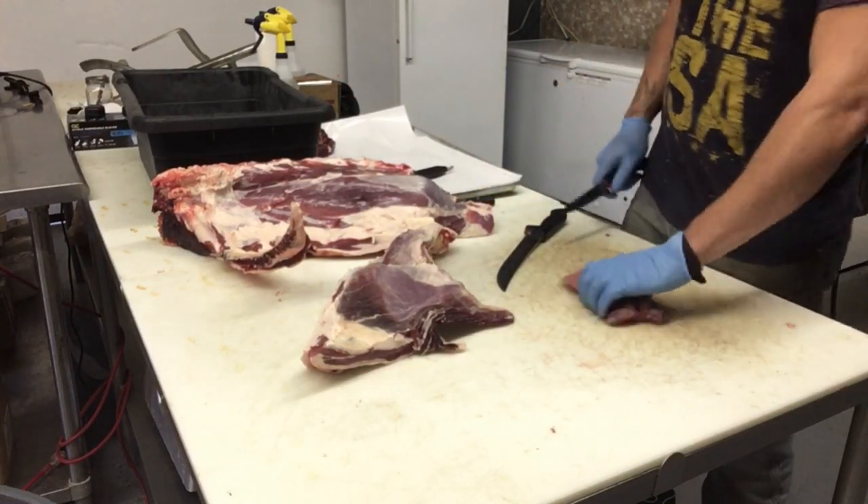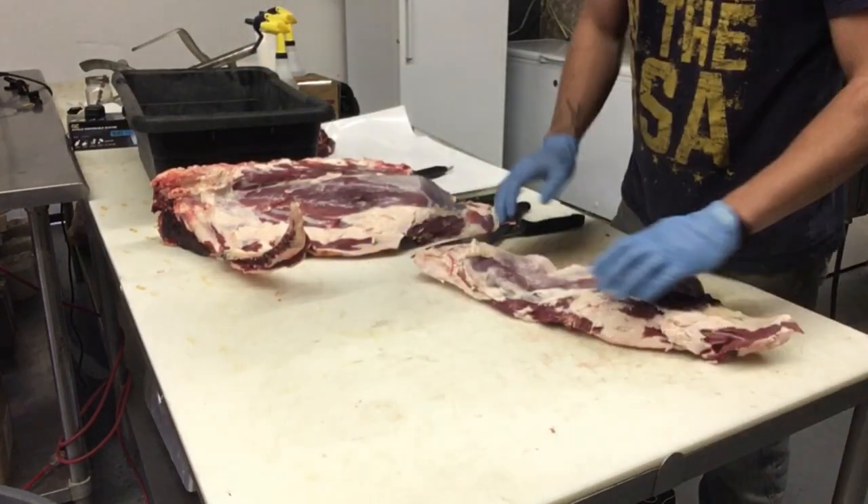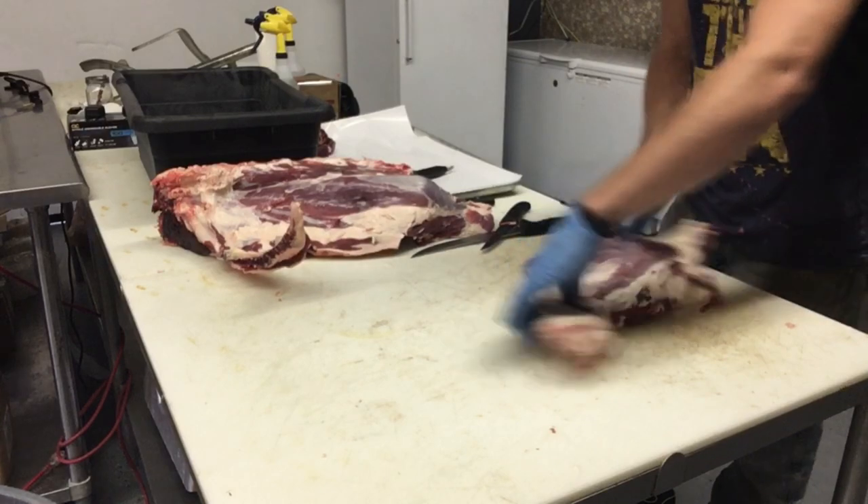There's your flank steak — use that for fajitas, toss it on the grill, it is delicious. This customer would like it as hamburger, so there it goes.